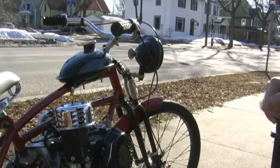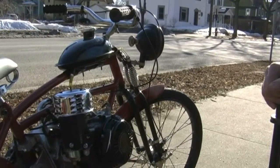The headlight is a 1914 S&M — what you'd find on a period-correct Harley in its day.